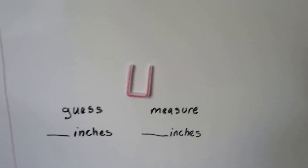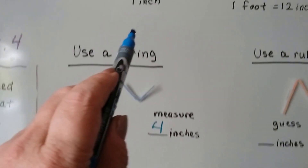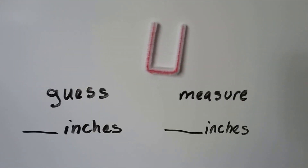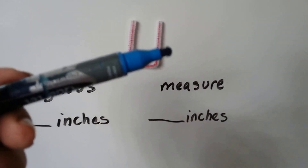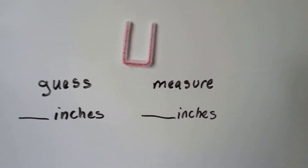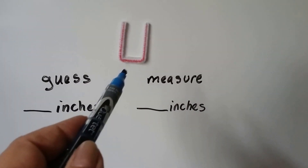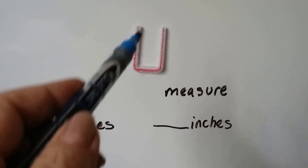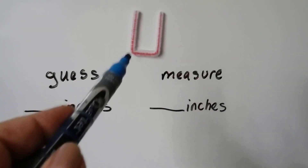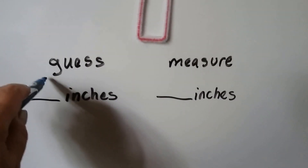What about this one? Can you guess how many inches this is? So if that is one inch, how many inches could this be? You think about one, two, three, four, five? Or do you think one, two, three? Which one do you think? I'm figuring that's about one inch, and it looks like this is longer on the sides than the bottom. So that might be two, that might be one, and that might be two — that's two, three, four, five. I'm going to guess five inches.